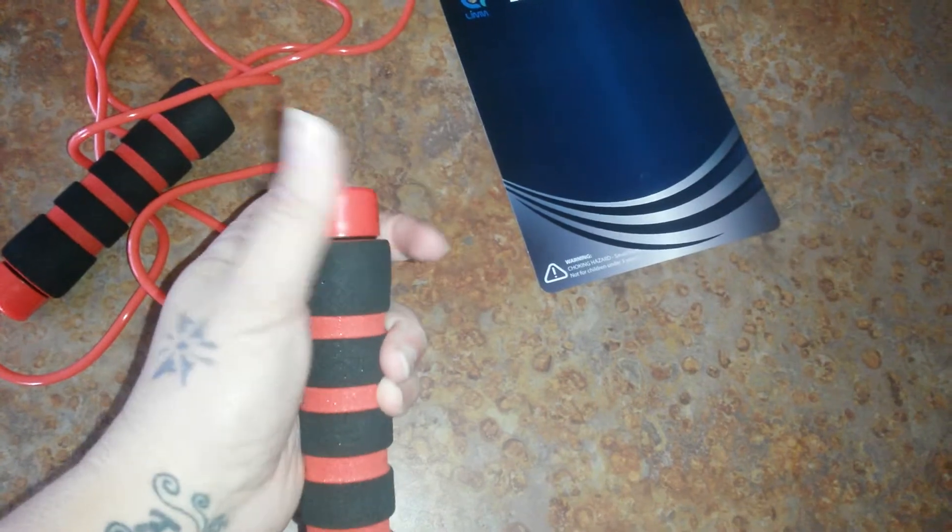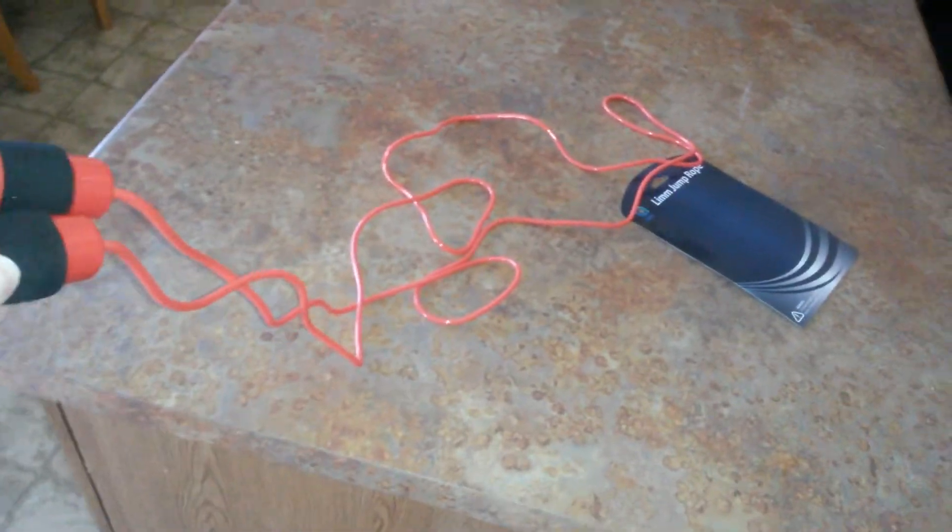I'm very impressed with how long this is. I'm 5'10 and this jump rope is amazing — crazy long. It's impressive.